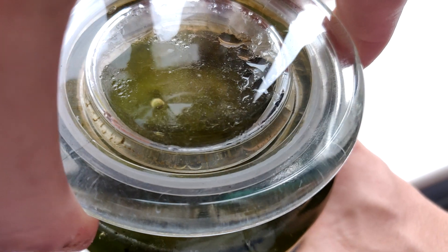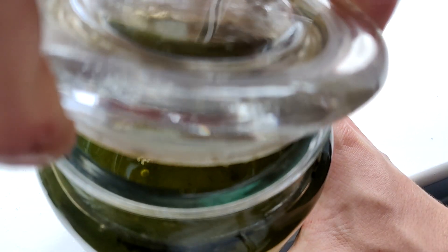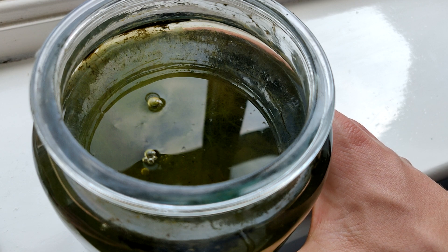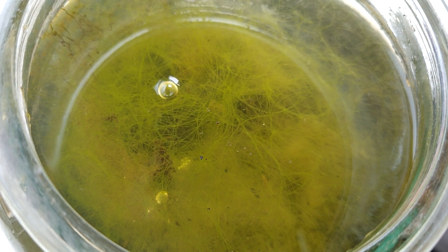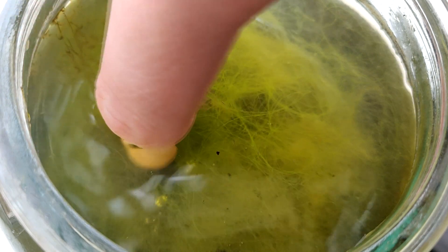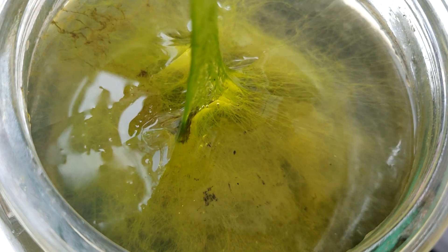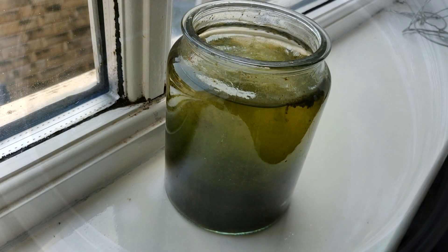I thought it might be a cool idea just to take the lid off and have a look inside at the surface. The only thing I'm greeted with is just all the algae — it is so thick with algae inside there. But that's great: all the algae will be providing oxygen to the animals, so it's absolutely fantastic that it's there. It's proving that this ecosphere is an established sustainable ecosystem. The algae will eat all the ammonia and nitrate in the water, meaning that the water stays somewhat decent quality, and as a result it'll give off oxygen for the animals to breathe.